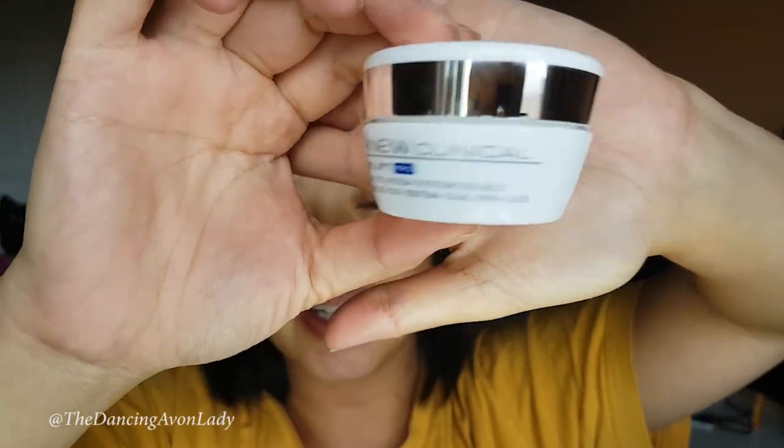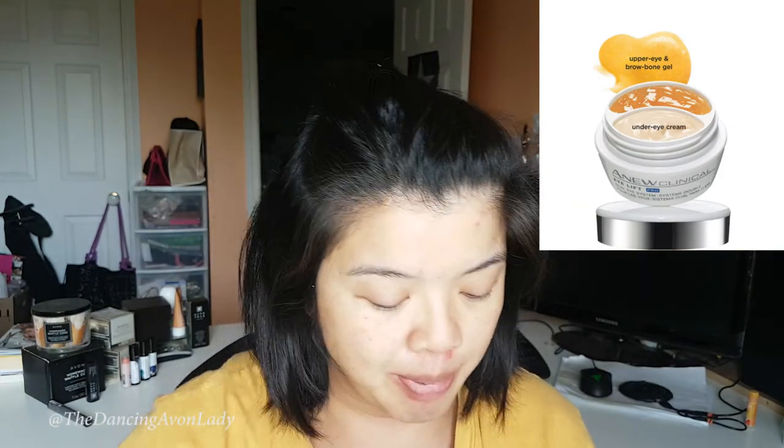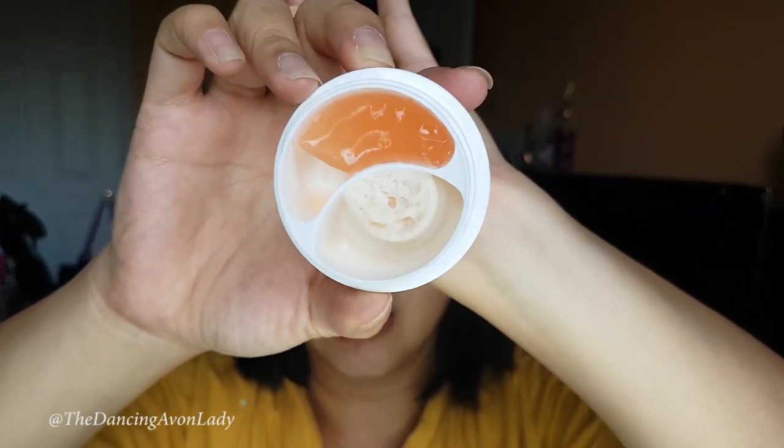After that, I do my eye cream. It's a brand new jar of the Avon Clinical Eye Lift Pro — also mind-blowing. I'm not wearing my contact lenses right now. It has a gorgeous top gel and a bottom eye cream. Because it's new, I'll do it this way.